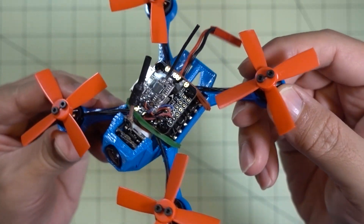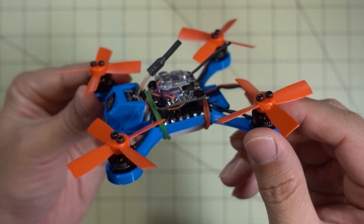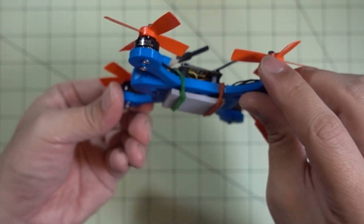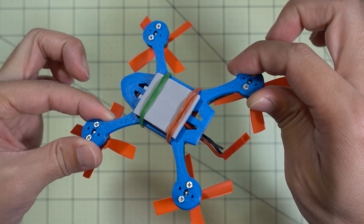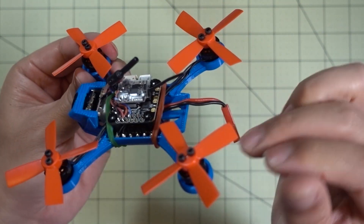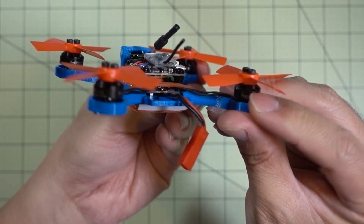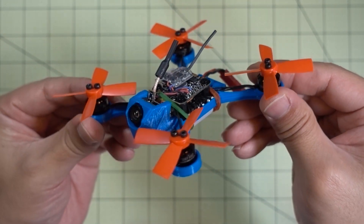I did switch the props to the Racer Star — these are the 2030 four-bladed. Same motors. I'm using rubber bands to hold my battery on. Other than that, not a whole lot. It's different, but it's the same parts — just a different frame. I'll have a little bit of flight video here for you guys to see how this flies.